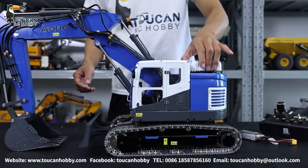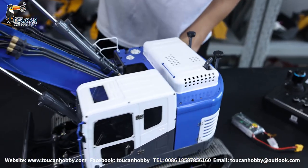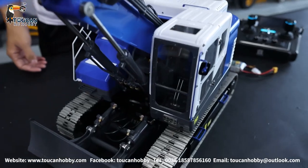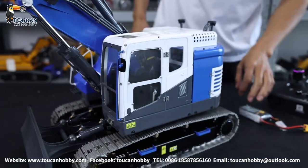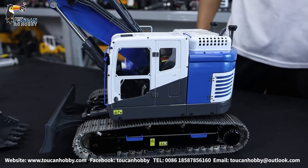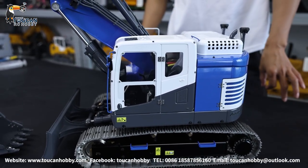This is a hydraulic excavator with all metal parts. What you can see in plastic is only the window shield and the oil pipe. First we take a close look at all the details, then we will connect to the battery and start running to see the functions.